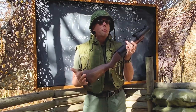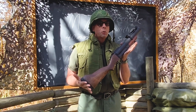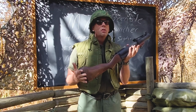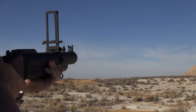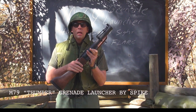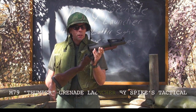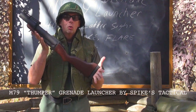Why did they call it the Thumper? Because of the unique sound that it made. This had a lot of nicknames — it was called the Bloop Tube, the Blooper. I even saw that it was called Big Ed, not sure where Big Ed came from. But the Thump Gun or the Thumper was probably one of the more popular nicknames for this gun. The official name, of course, was the M79 grenade launcher.